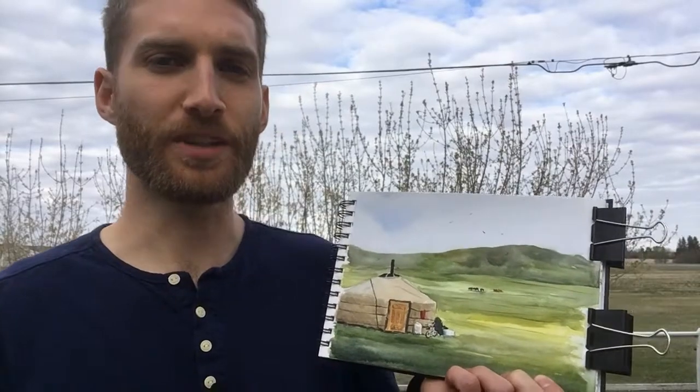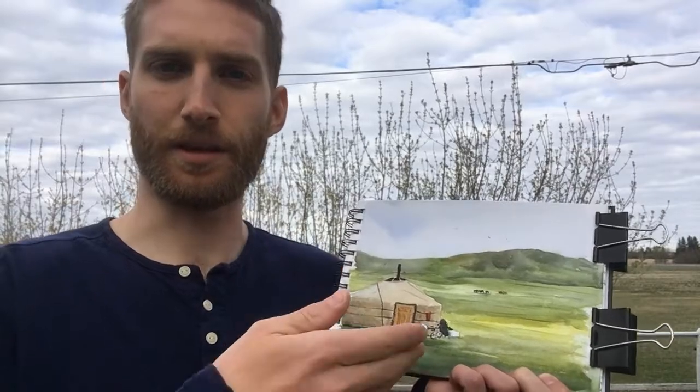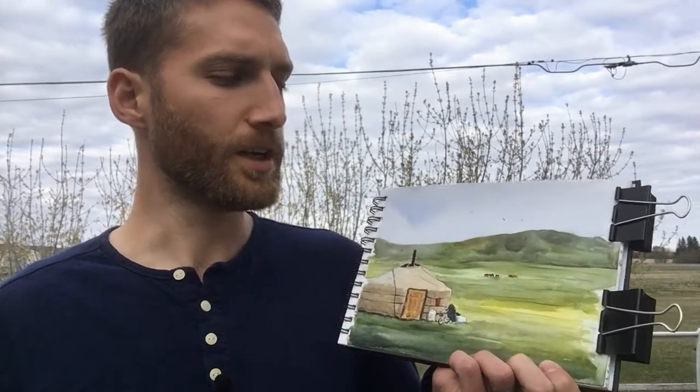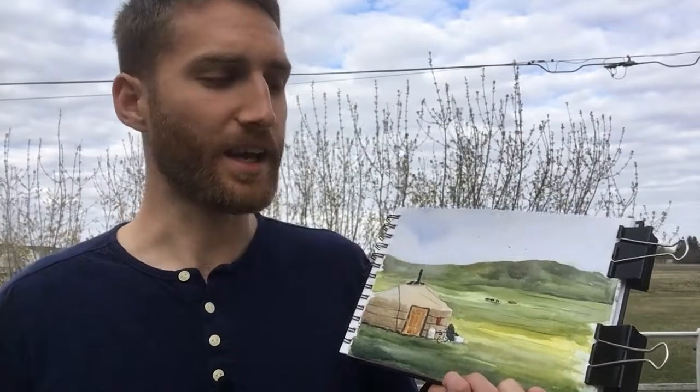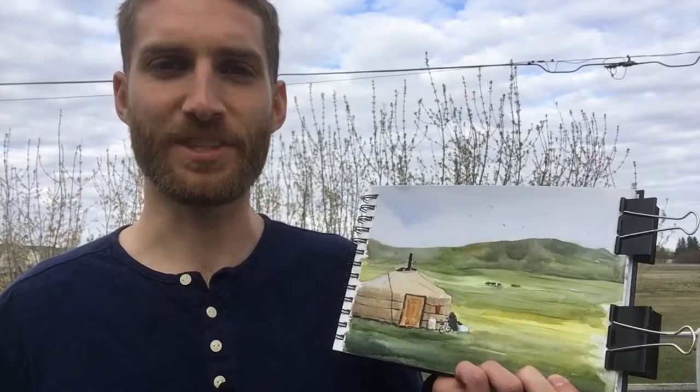Thanks guys, hope you enjoyed that. I would like to know whether you liked seeing my palette as I was mixing and painting along, and whether you'd like to see that in more of my videos. If you wouldn't mind leaving me a comment letting me know whether you liked that or not, that'd be great. Any other comments are welcome as well, and yeah — like and subscribe if you haven't, and I hope to see you in the next video. See ya.